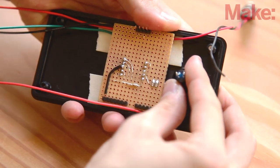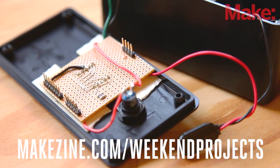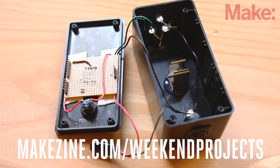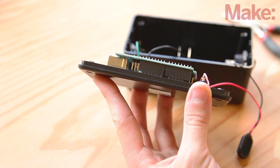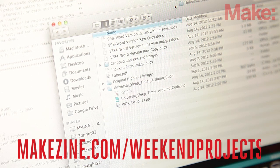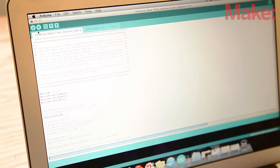Then install the push button. Solder the leads from the circuit board to the switches and LEDs as shown in the circuit diagram. In addition to connecting to the Arduino's ground pin, the power switch is also the ground for the LEDs. Then hot glue the battery clip to the bottom of the case. Install the Arduino on the header pins, making sure that it's properly aligned. Use the USB cable to connect the Arduino to a computer. Download the Universal Sleep Timer Arduino code and the TV-B-Gone for Arduino library from the links on the project page. Open the files in the Arduino IDE and upload them to the device.